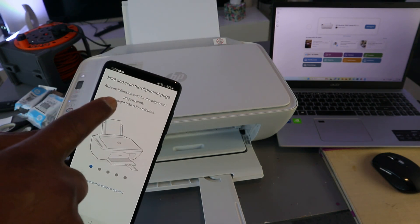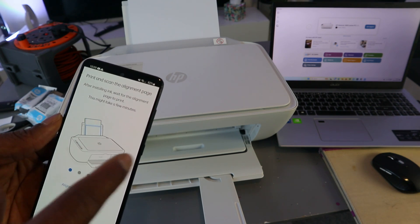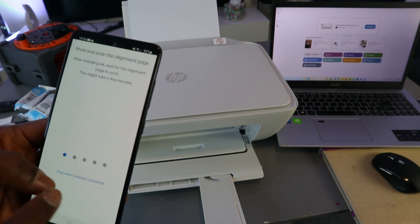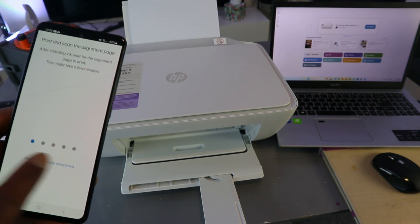Next, the app asks you to print and scan an alignment page after installing ink, and to wait for the alignment page to print. If you've done this before, you can select 'Alignment already completed'.